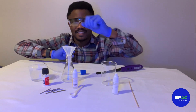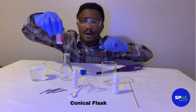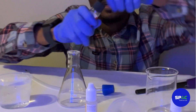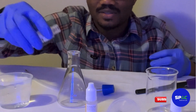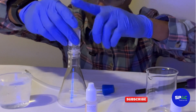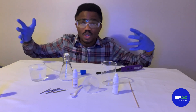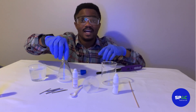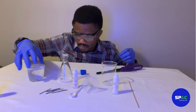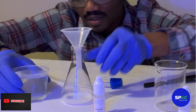Let's get started. We have our beaker, and we are going to pour the sodium hydrogen sulfate into it. We then need to dissolve it, so we're going to pour about 100 milliliters of water in here using our funnel.